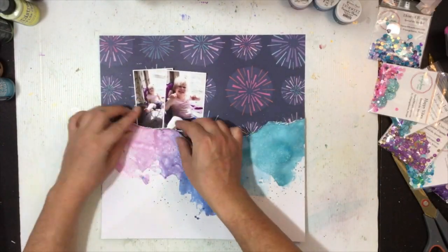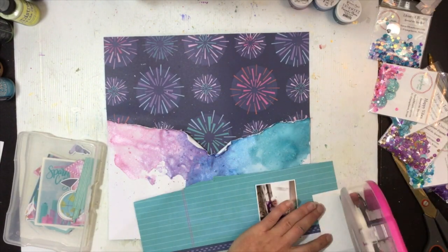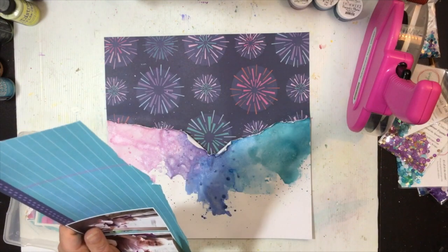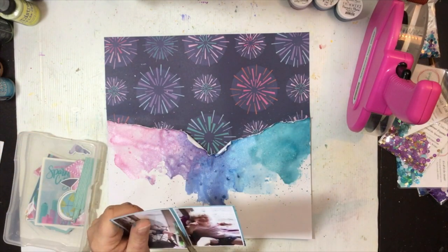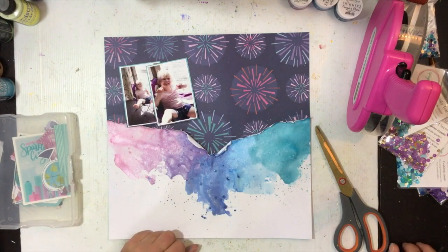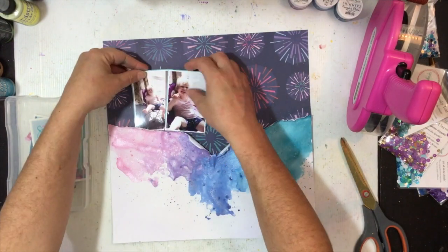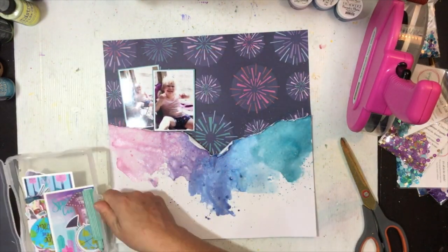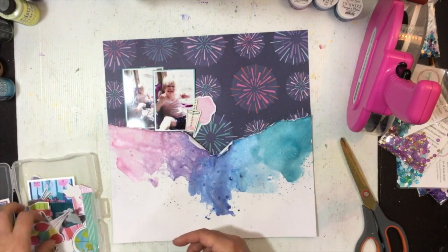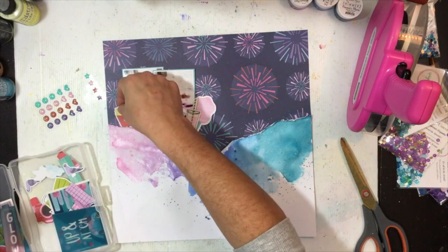I've let it dry and come back with my photos. The photos aren't really anything special — well, they're of my daughter, so of course they're special — but it's not a big moment. I don't tend to scrap big moments a lot; we're dairy farmers and we don't have a lot of time for big outings. I love to scrap the everyday things because those are the things you tend to forget the most. Big moments are cemented in your mind, but those funny little random moments are what I love to scrap. These are just photos of Eddie sitting in the window on a sunny day, chilling in her new little seat.